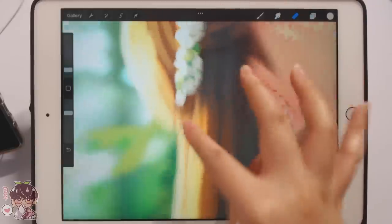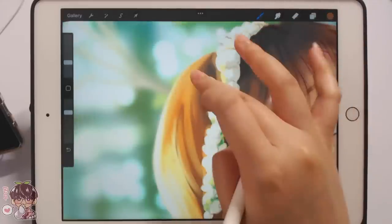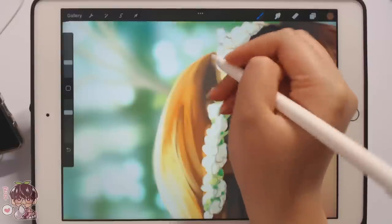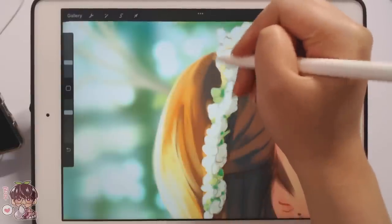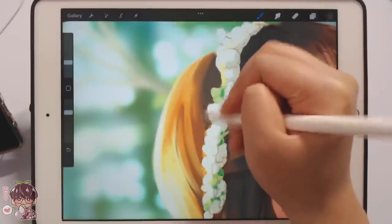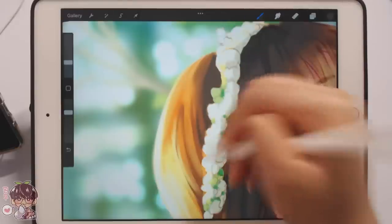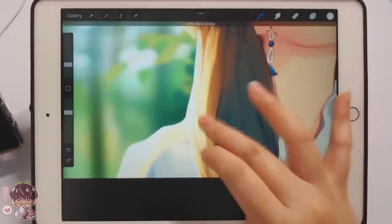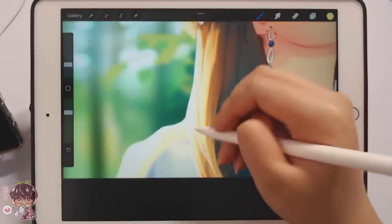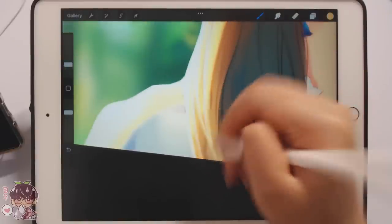Like I said, at the end I'm probably going to duplicate Soohyun and blur part of it so we can still keep it very soft and a little bit more atmospheric. When I'm cleaning up, I'm trying to get rid of all my sketch lines for the most part because they make it look fairly incomplete in my opinion.